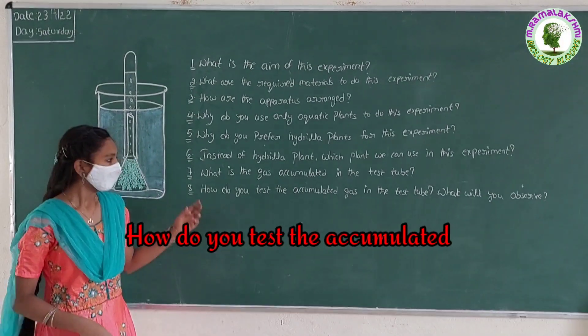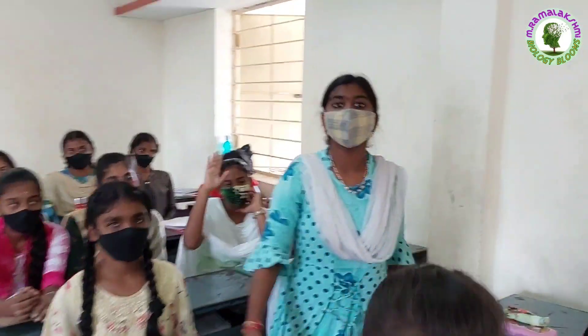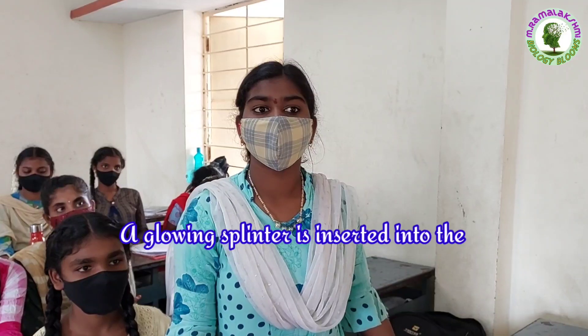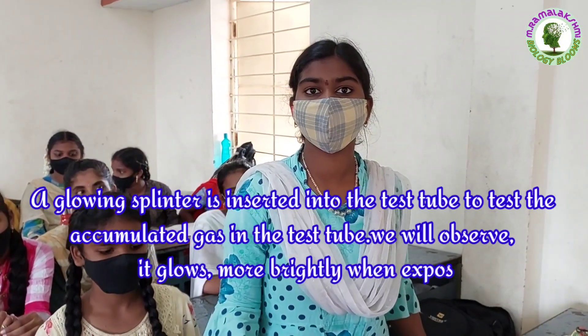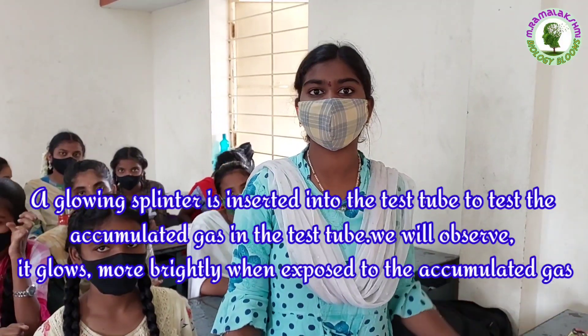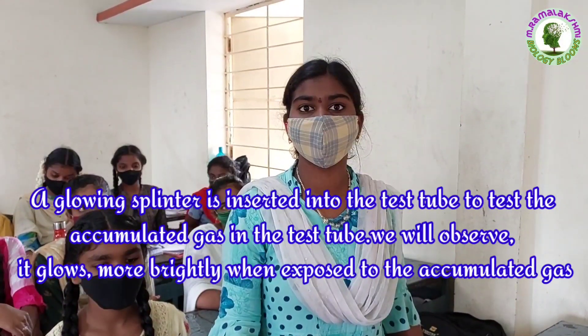How do you test the accumulated gas in the test tube, and what will you observe? Bhavana: A glowing splinter is inserted into the test tube. To test the accumulated gas, you will observe that it glows more brightly when exposed to the accumulated gas.